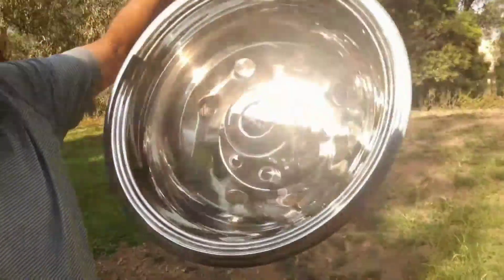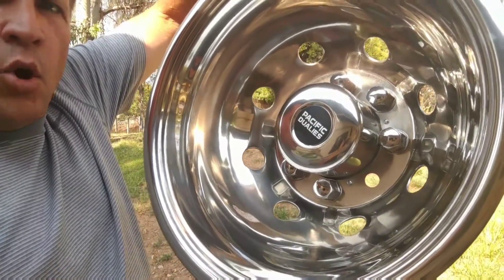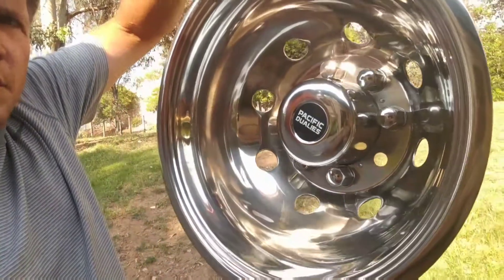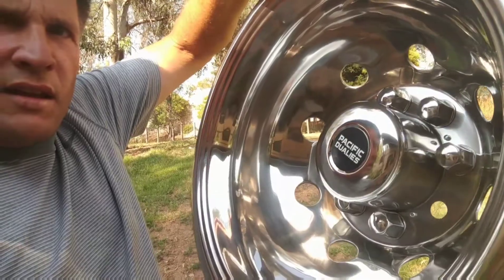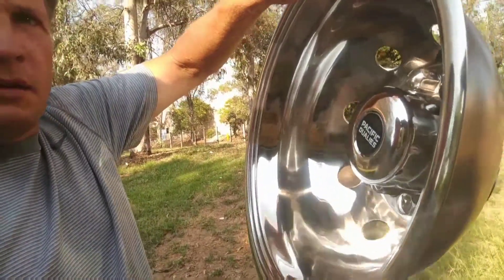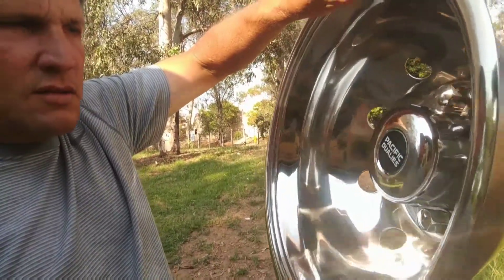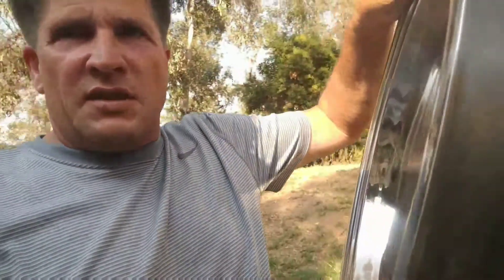So I went ahead and bought these Pacific Dualies. They're stainless steel with eight vent holes. There are different kinds for different vehicles. I've got an E350/E450 van chassis van, and these fit 1997 to 2007. My coach is a 2005, so we're gonna go over here and put this one on.